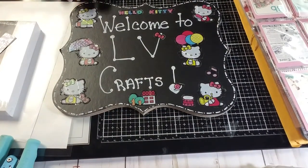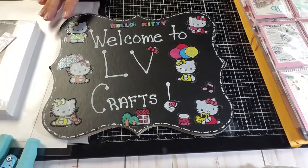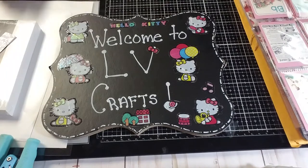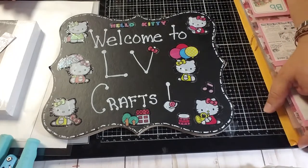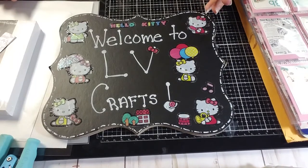Hi everyone, this is Lynn with LV Crafts. If you're new, welcome! If you're a current subscriber, thank you for coming back. I'm here to share a pocket letter class. I was supposed to hold this class live on Zoom, but my power was out, so now I'm going to film it so people can find it anyway.